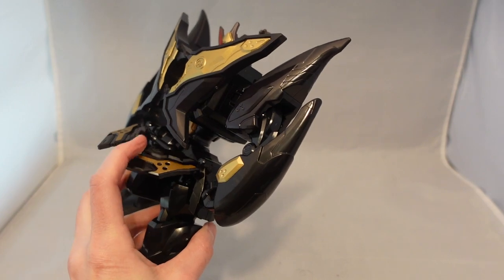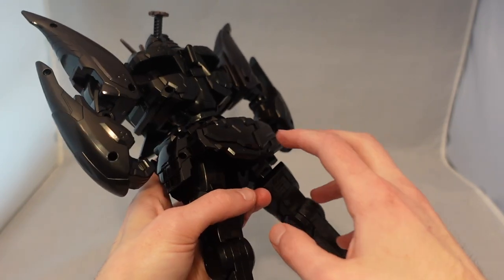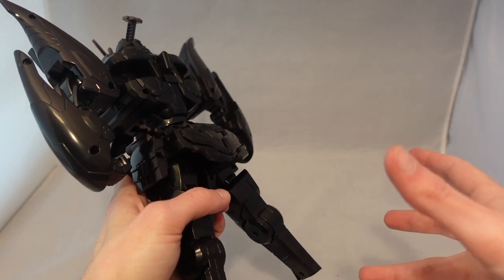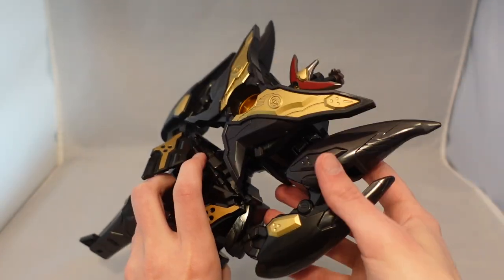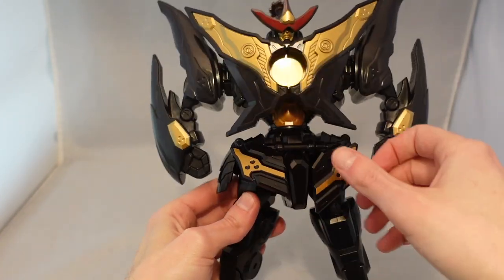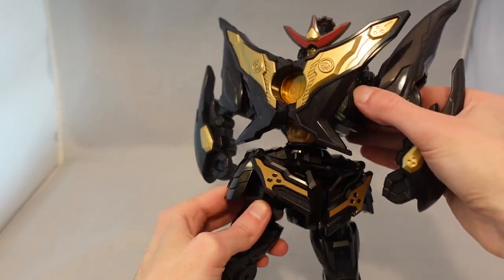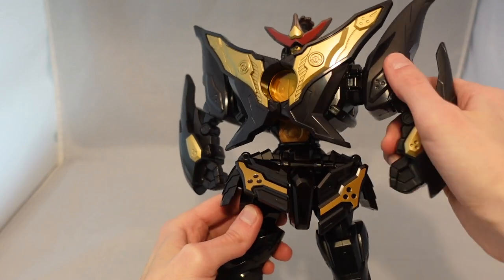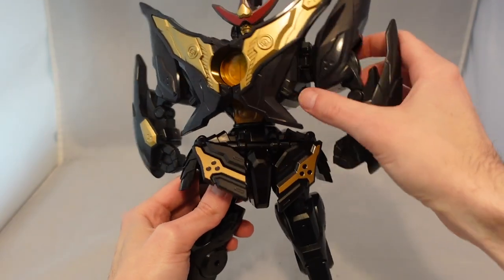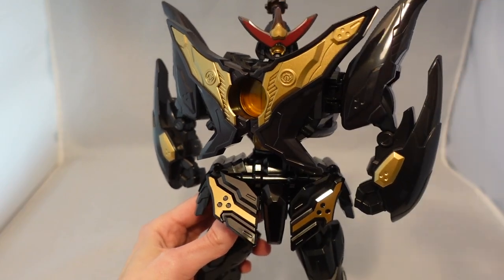There are some little bits that are weird — like on the main version there are these little ports on the back so that you can put part of the Phoenix there to store it when you're transforming, and that doesn't exist here for some reason. So there are some little odds and ends, but if you have everything else you can sort of finagle it. He does have some articulation — you can move his waist, move the arms a little bit, and you can also move the head, which gives it some personality.